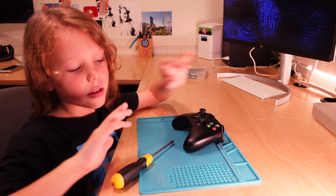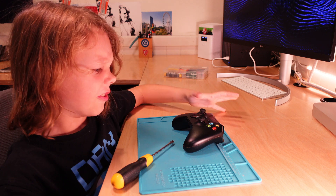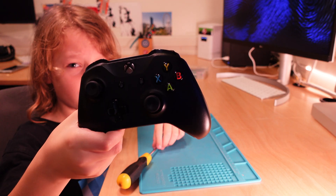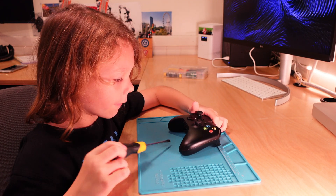Hey guys, welcome back to another video. So today this is a short video — have you ever wondered what was inside one of these Xbox One controllers? Because today we're gonna figure it out.